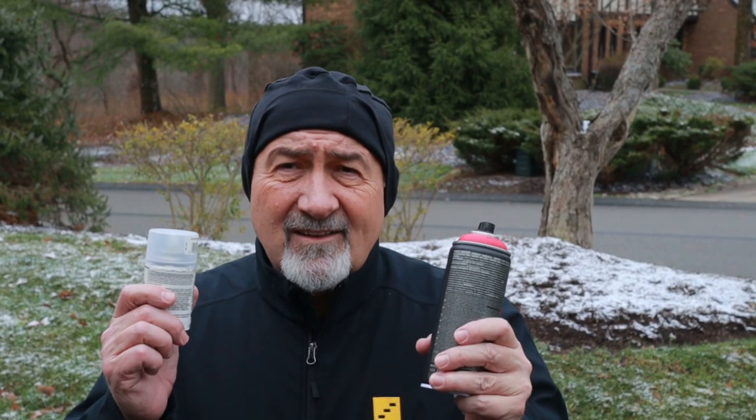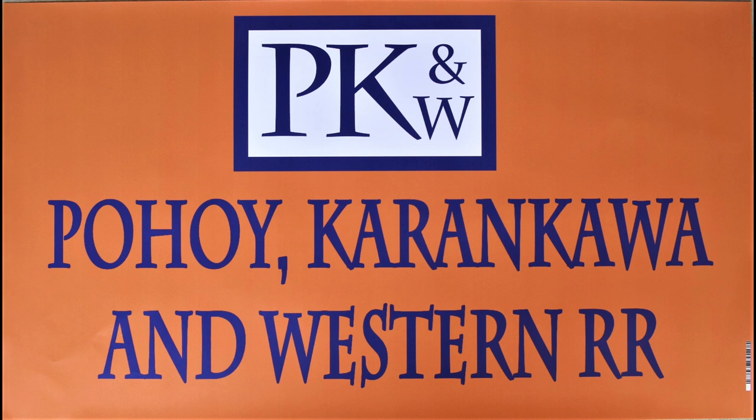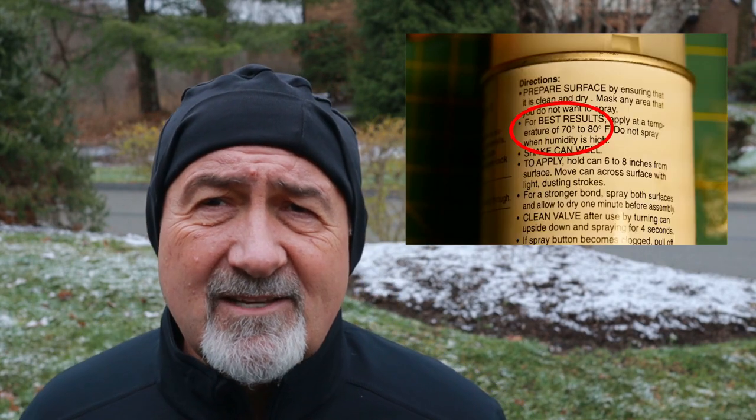You can use spray cans outside in conditions like this — stay tuned and I'll show you how I do it. Bob Johnson here with PK and W Railroad. Thanks for watching. Today I'm going to talk about how I use spray cans outside in very cold weather. Every spray can says you should only use it between 50 and 70 degrees as a lower limit, and obviously it's a lot colder than that here.